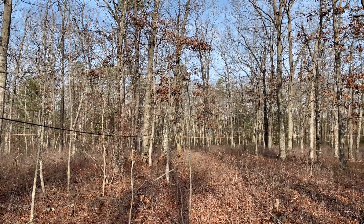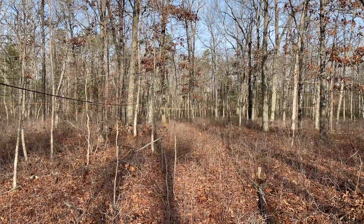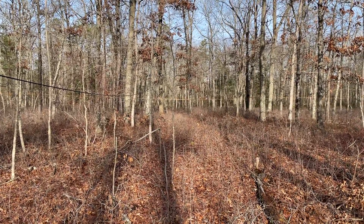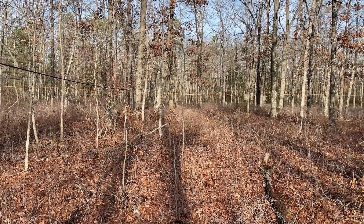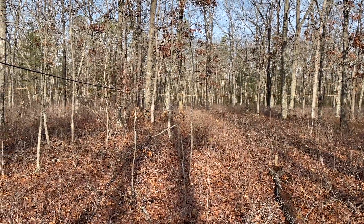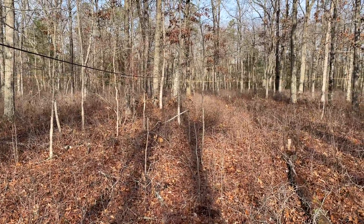This is the NJ2US beverage field, looking to the northeast, where the two 600-foot BevFlex coaxial RG6 beverage elements intersect.